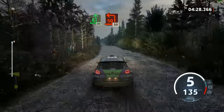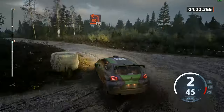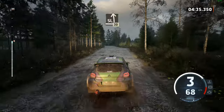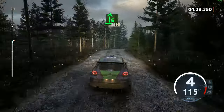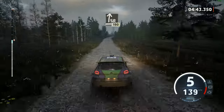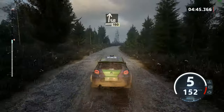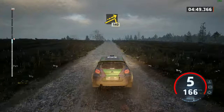Turn square left, around pale. 50. Slight left over crest, 30. 60. 6 right over crest, tightens, 160. Slight right, 190. 40. Small jump, slowing, 140.